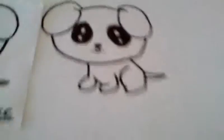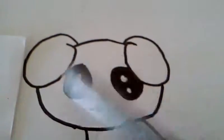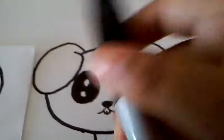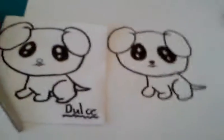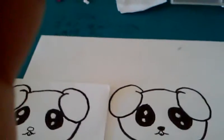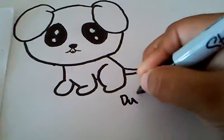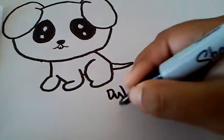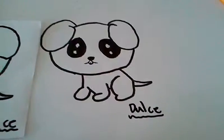You will just need to trace here — I finished tracing. I always like to shade in the eyes when I trace. Thank you guys for watching, have a wonderful day. I hope you really like this, bye!